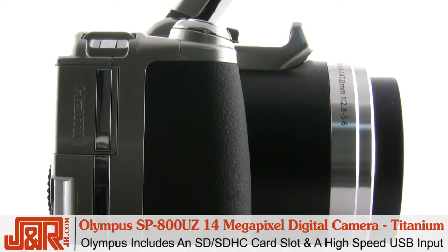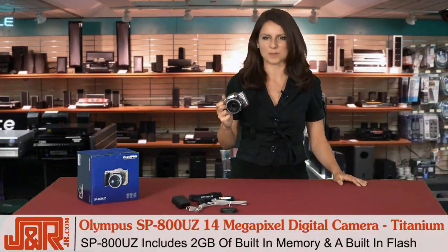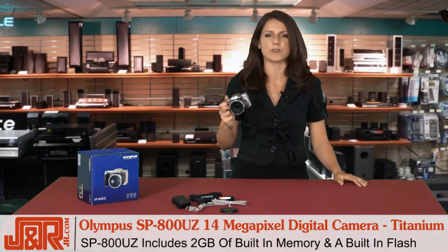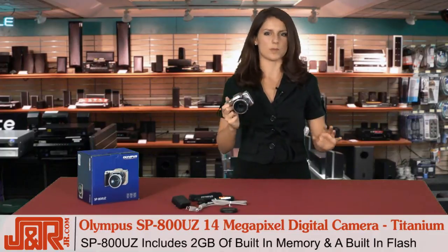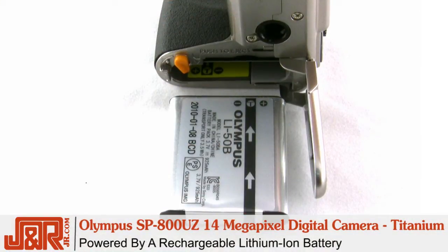For your convenience, Olympus includes an SD SDHC card slot and a high-speed USB connection. Inside, there's two gigabytes of memory, which lets you store your photos and videos right in your camera, and of course a built-in flash. All of this is powered by a rechargeable lithium-ion battery.